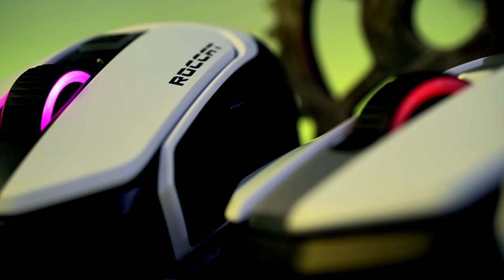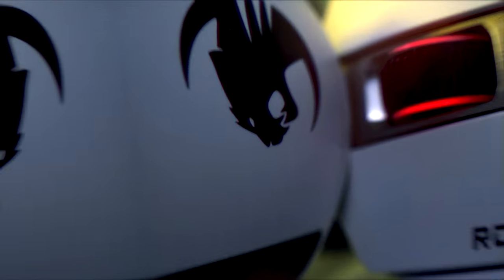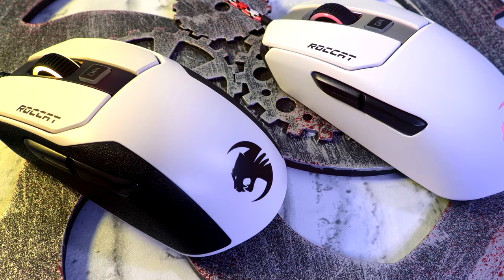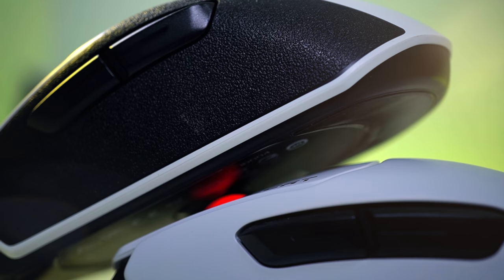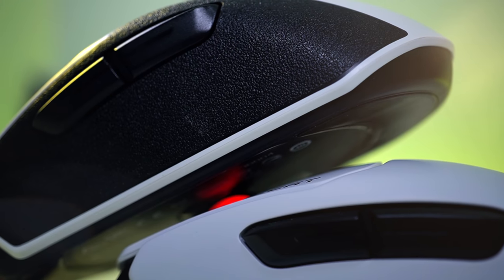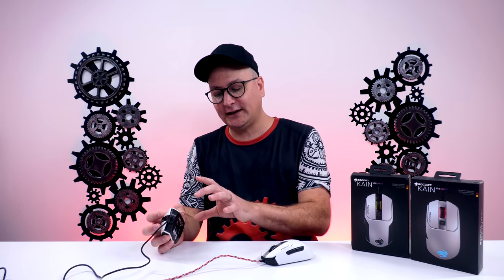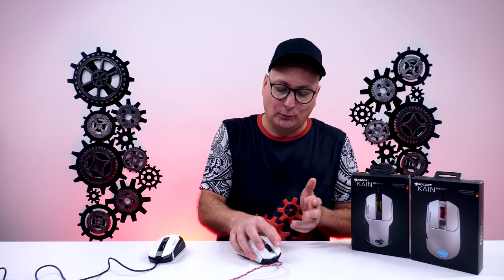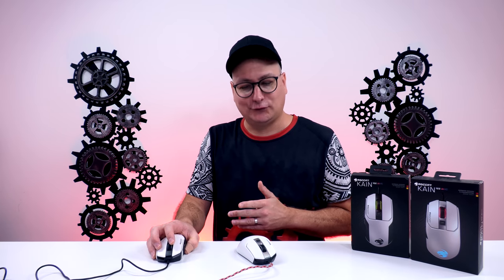The clear difference between the two models: the Kain 102 has a little texture on the side. Don't think of it as a nice squishy grippy texture — it's not. I'd say it's more annoying than useful; I feel it on my fingers and I don't like it. Maybe pick up some Lizard Skins and overlay it. It's not deal-breaking, but comparing it to the Kain 122 which is just butter smooth across the whole mouse — not slippery, just smooth — it makes me wish they'd left that texture off.